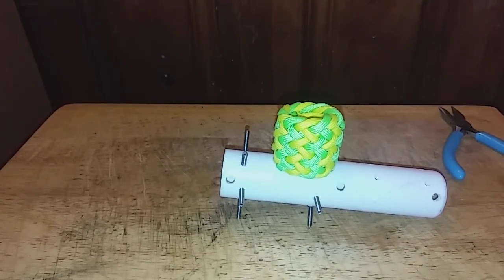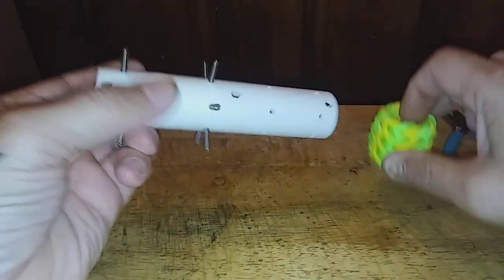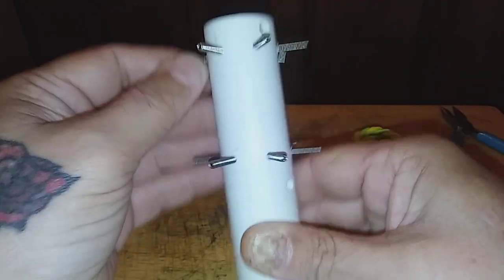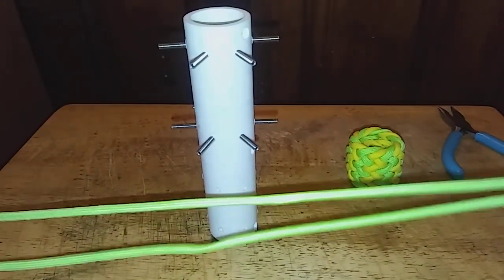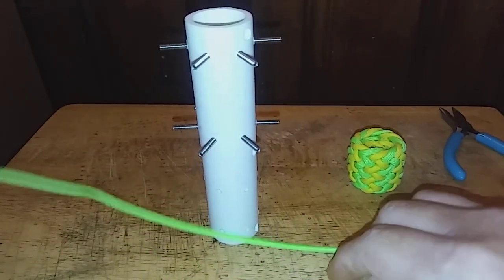Hello everyone, this is Bill again with Just Knot's Custom Paracord. Today we're going to be doing a tutorial on a 7-lead, 6-bite Turks Head Knot. We're going to go through that step-by-step and then turn it into a Gaucho Fan Knot, which will look like the one sitting on my mandrel. I'm going to be using approximately 5 foot of each color, which is the lime green and the neon yellow.